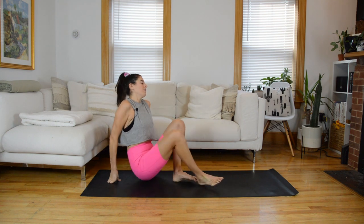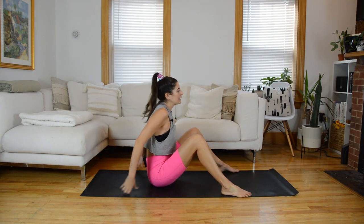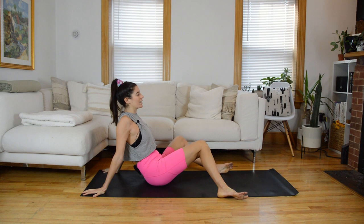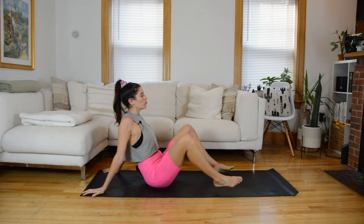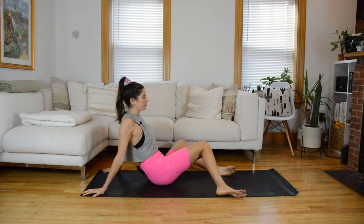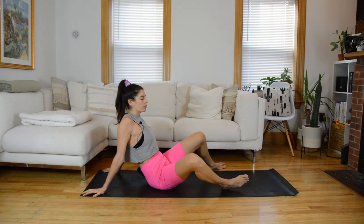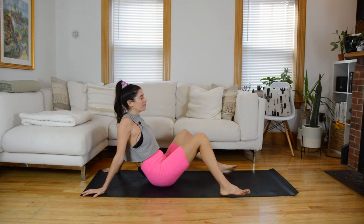Now with all that said, let's get into this. Start seated, bring your feet about as wide as your mat, and lean back with your hands behind you. Open through the chest and let's start windshield wiping our knees side to side. We just want to invite some movement into the hip joint — don't overthink it at first. Now we're going to add in a little twist.